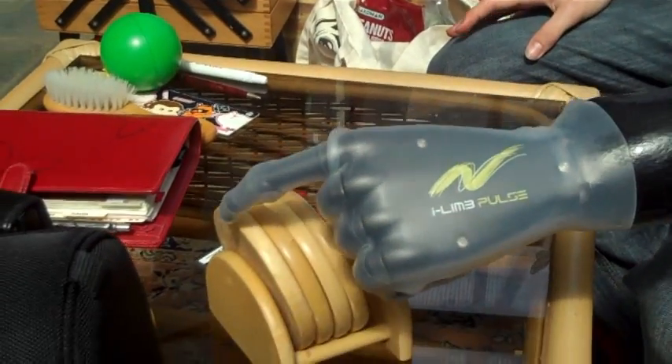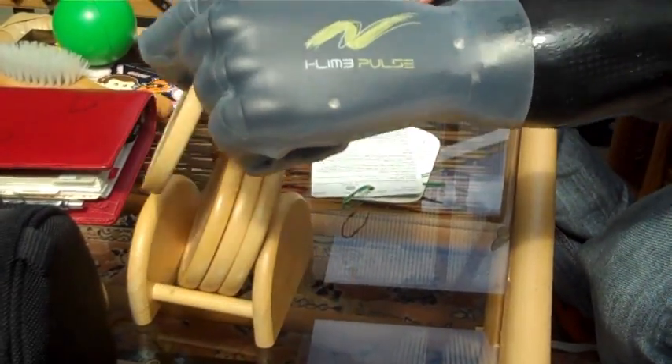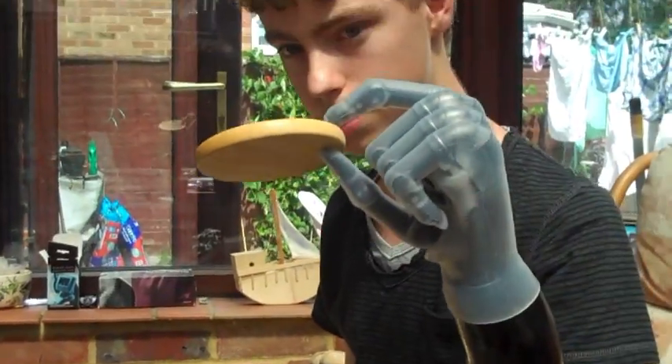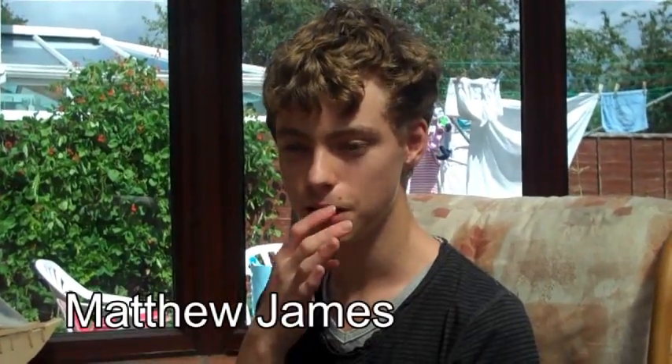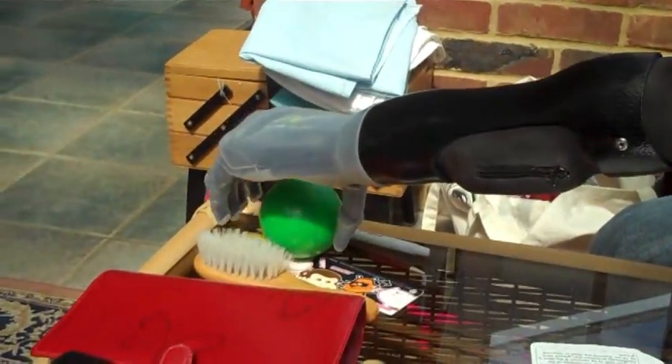I got the i-LIMB after Mercedes GP helped me with the funds, and then got it just last Friday from Touch Bionics in Scotland. I originally wrote a letter asking Mercedes GP whether they could sponsor my arm in exchange for their design on the arm — almost some advertising — and it developed from there.